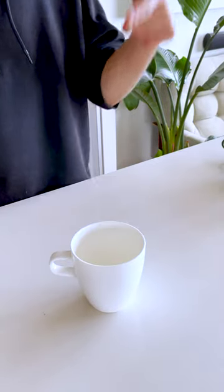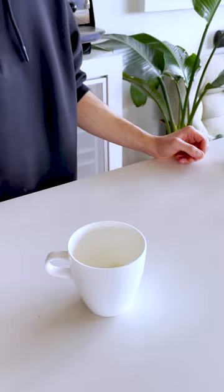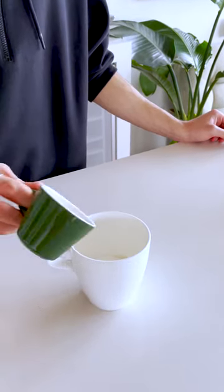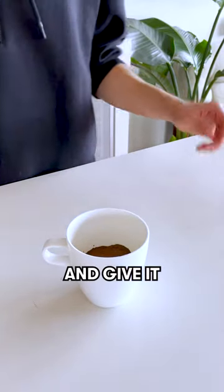Today we're going to try making a coffee brownie. 30 grams of all-purpose flour, 35 grams of sugar, 13 grams of cocoa powder, and give it all a mix.